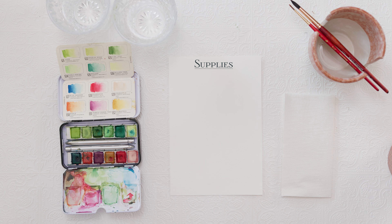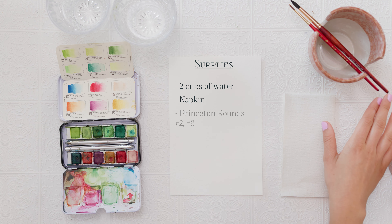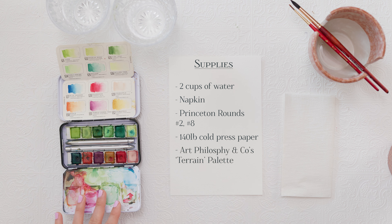For supplies today you will need two cups of water — one for clean, one for dirty water — and a napkin for drying your paintbrush. For paintbrushes I'm using Princeton Rounds numbers 2 and 8. Paper: 140 pound Arches cold press watercolor paper. And for paint I'm using Art Philosophy & Co's Terrain palette.